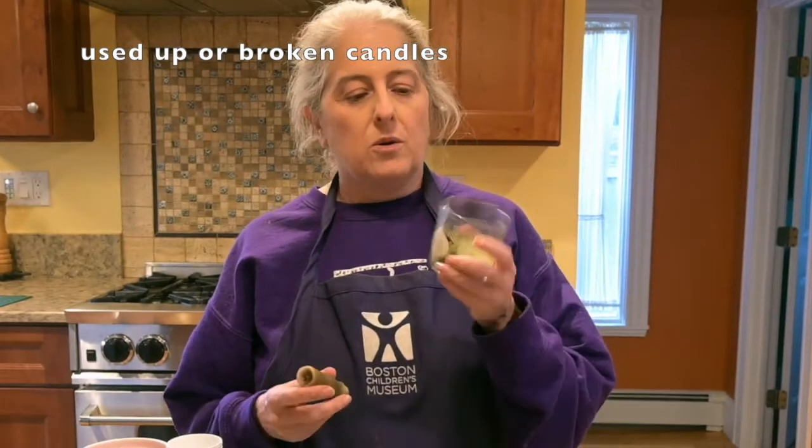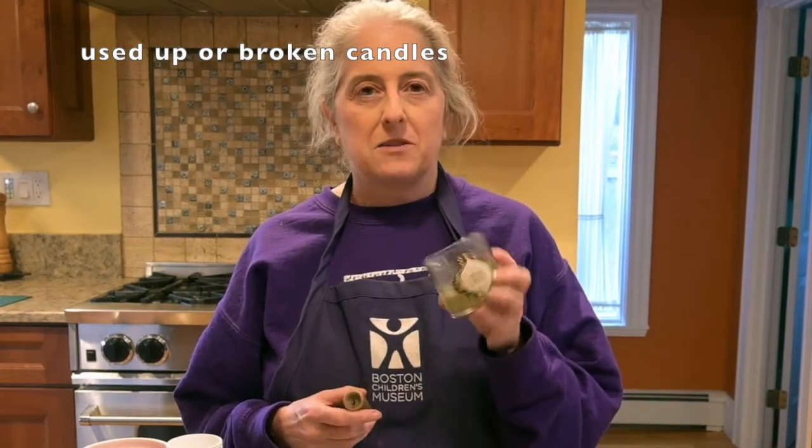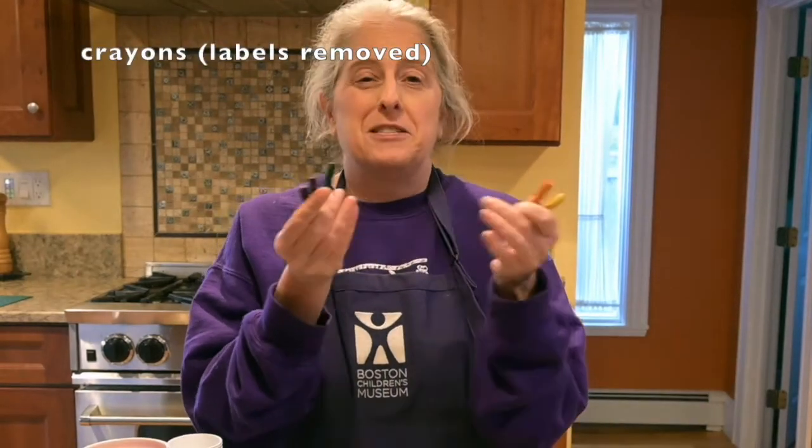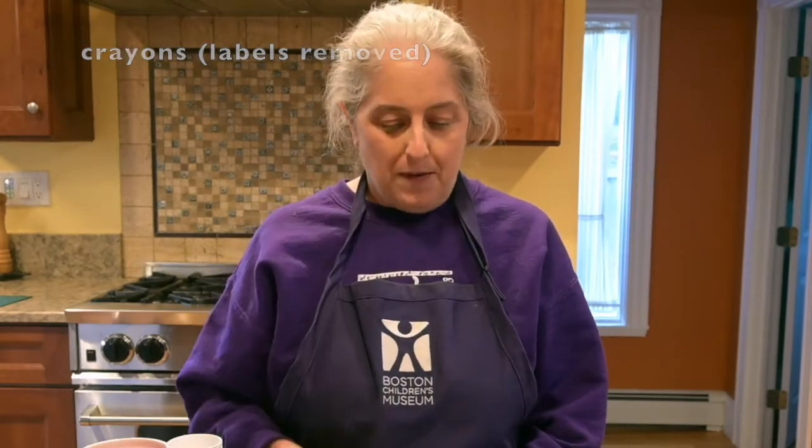First, you'll want your old candles that are almost completely dead, or the wick doesn't work, or they're just too short to use, or maybe they broke. Gather up all those candles. Then you'll need crayons — broken crayons, old crayons, ones you don't like anymore. Those are great. Get the wrappers off. I found that the easiest way to do that was to soak them in warm soapy water for just a minute, and then they peel right off.